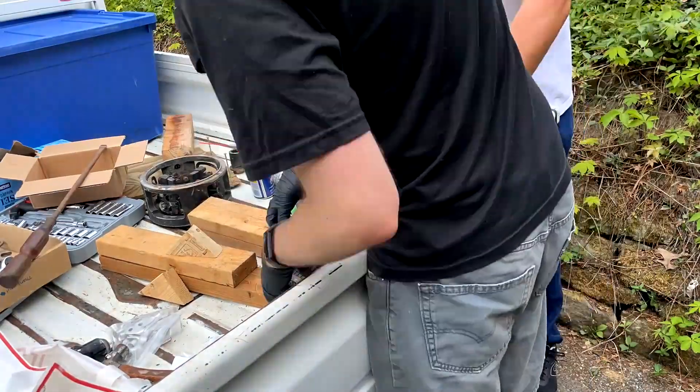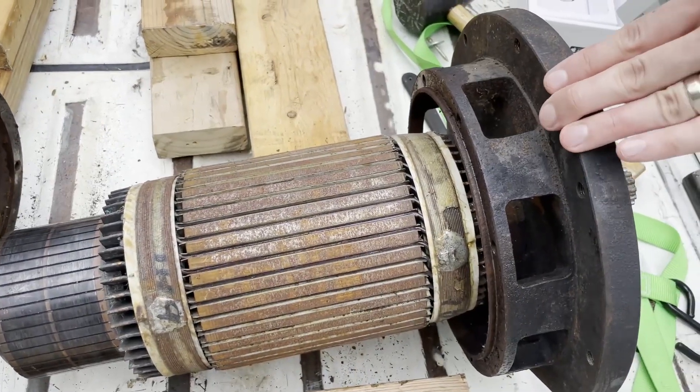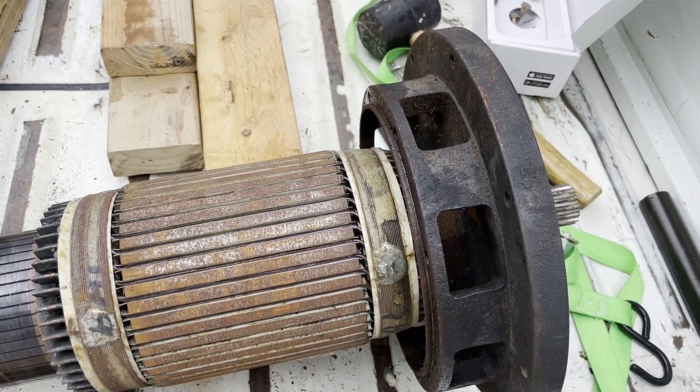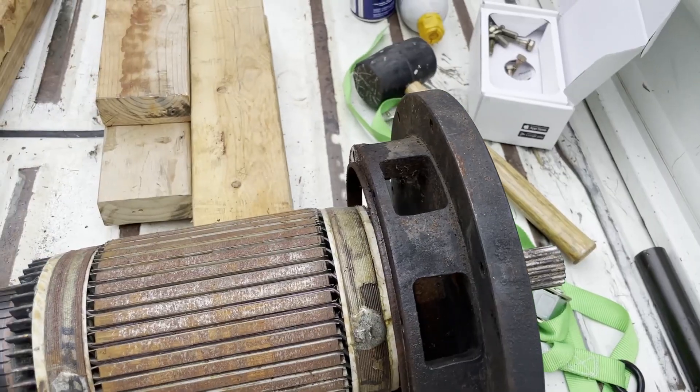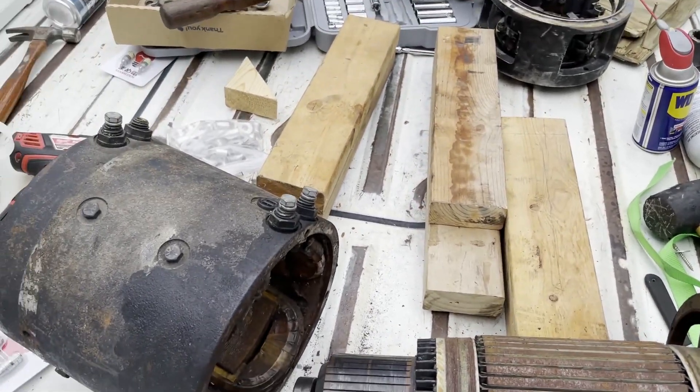They also made a combination, which they called — and this is real — the Attack Dump. We couldn't get this flange part off; we think it might be welded onto the shaft, which is going to complicate things a little bit. Next thing is to figure out how we can get those coils out of that housing, and probably paint that.